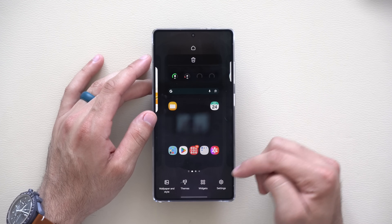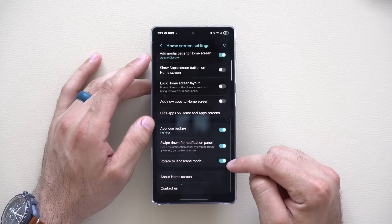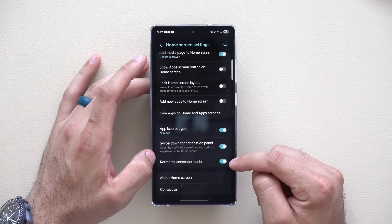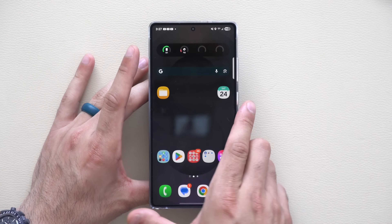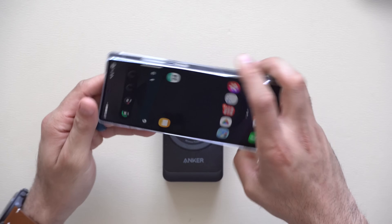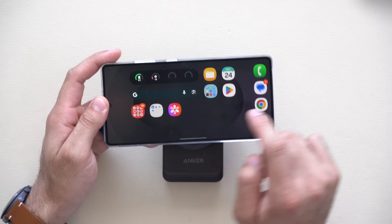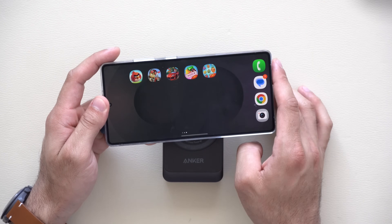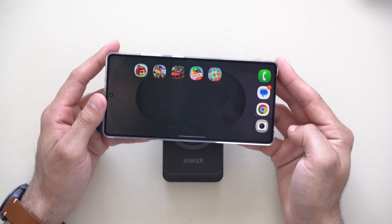Going back to that settings page and scrolling all the way down, you have 'rotate landscape mode.' With it disabled, the screen won't rotate, but with it enabled, picking up the device and moving it into landscape mode will adapt — and now your widgets also do the exact same thing, optimized to work even better and smoother than previously.